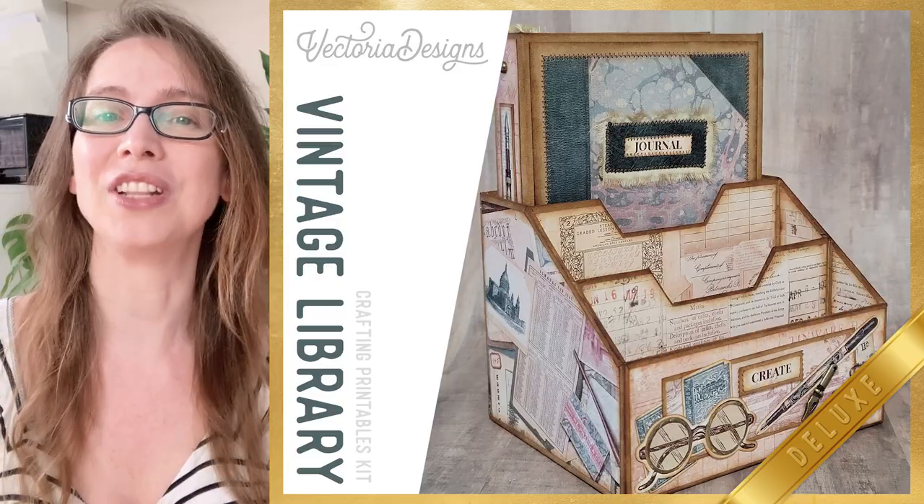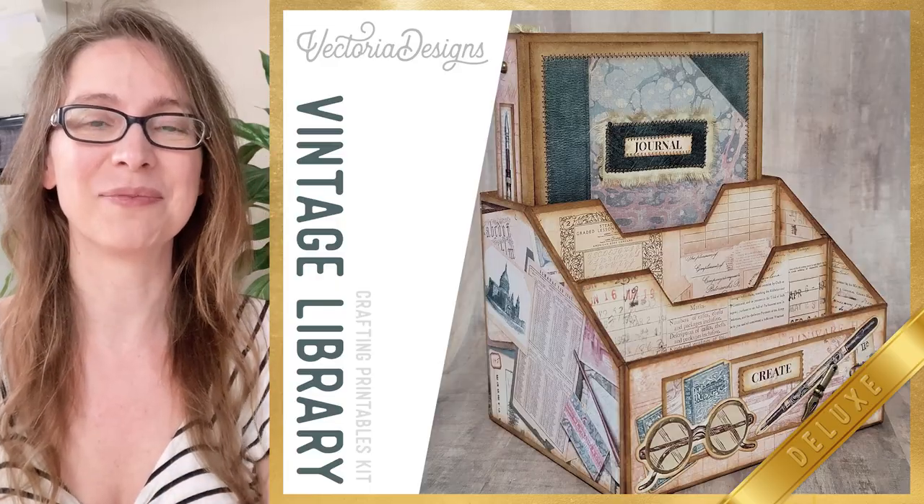Hi, my name is Tina. I'm Head of Design at Victoria Designs. We have another crafting kit for you — the Vintage Library Crafting Printables Kit. And with these printables, Alexandra has managed to make super amazing crafts.